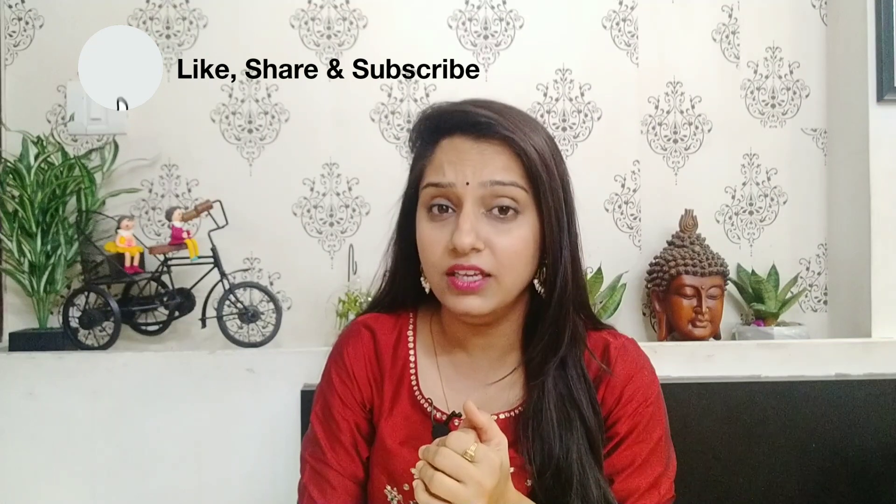The Instagram link will be in the description box. If you like today's video, please like it, and if you are new to my channel, please subscribe and hit the bell icon. Now let's move on to our last lehenga choli.